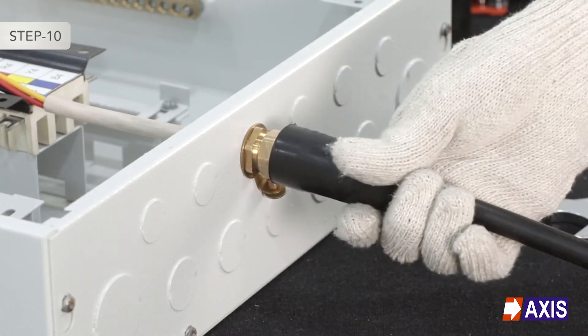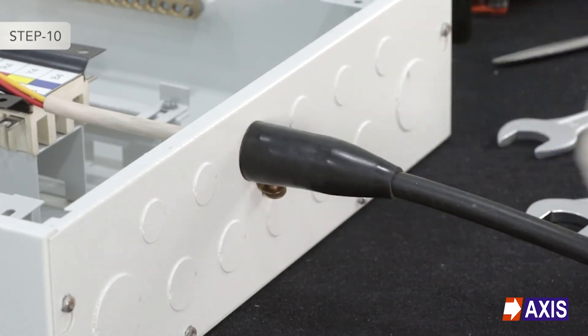Step 10: Cover the gland with the shroud for additional dust and water protection.